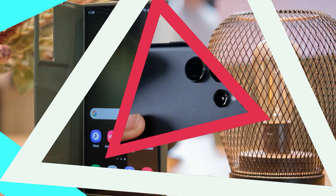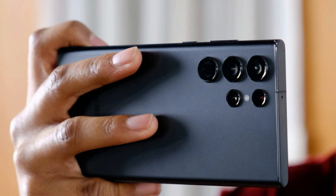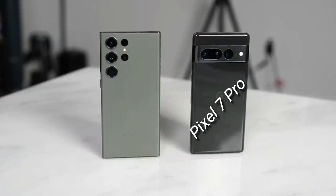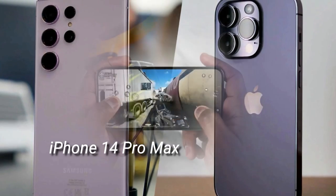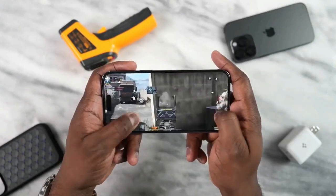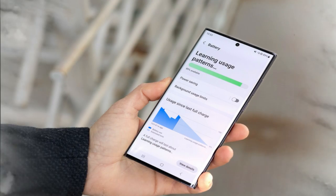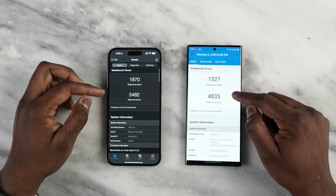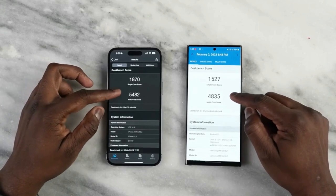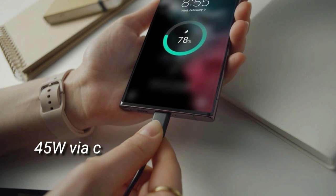Those upgrading from an Exynos-based model will see a marked improvement. The new Galaxy does a better job playing back YouTube videos than its predecessor, but it still lags behind the Pixel 7 Pro and most notably the iPhone 14 Pro Max — it's second to the iPhone only when it comes to gaming. Samsung has improved performance despite maintaining the same battery size, demonstrating how much the processor and operating system contribute to the overall equation.